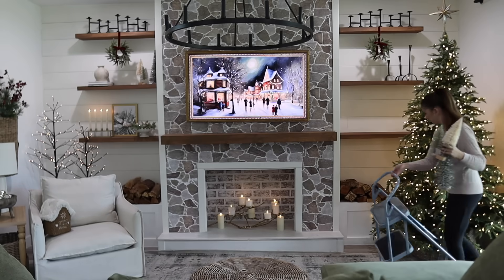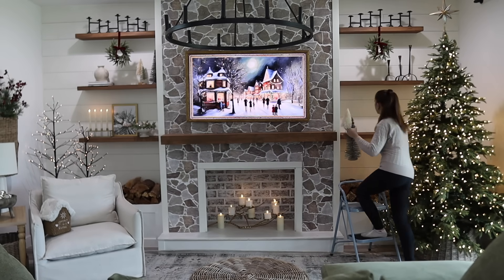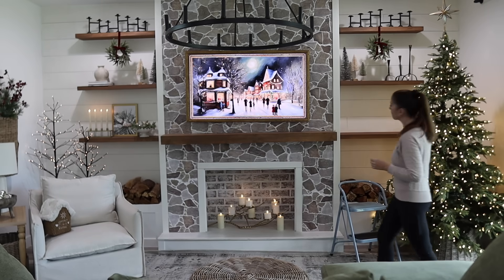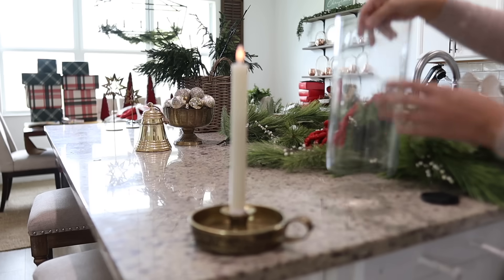For the other shelves, I'm adding in more of the same bottle brush trees. I really try to balance the colors and sizes of the items I decorate to match the shelves on the other side.